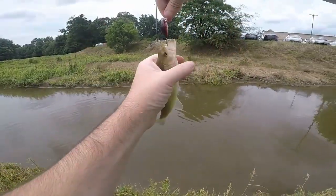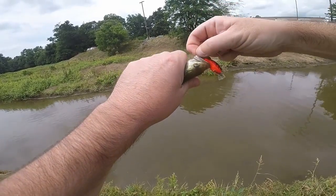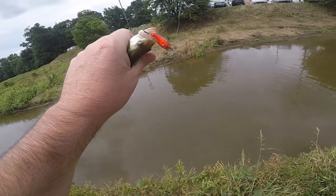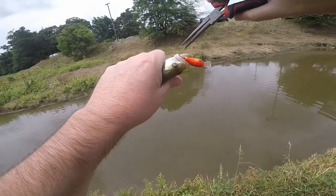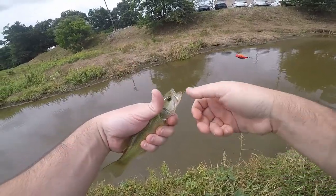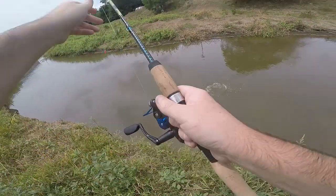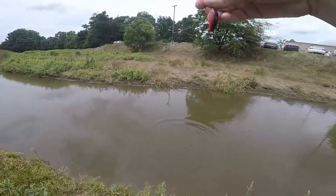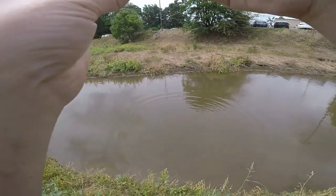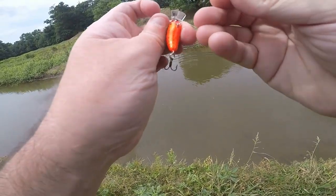He spiked me — at least it wasn't a hook. These barbs are no joke on these little hooks. There we go. First fish, little bitty largemouth. Let's see what else we can find in here. Let's unwrap — what the hell happened here?